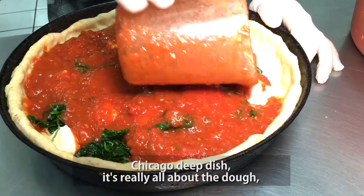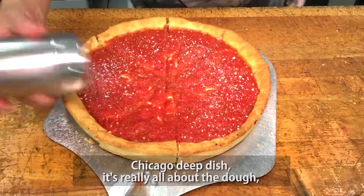Well, Chicago deep dish — it really is all about the dough, it's all about the sauce.